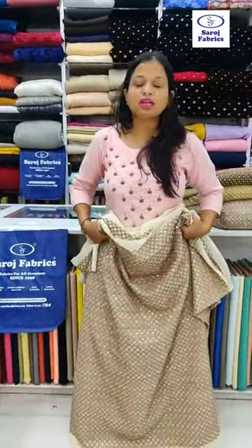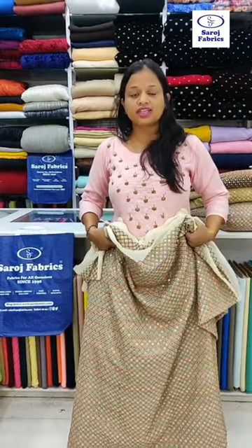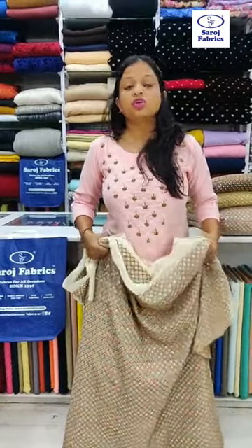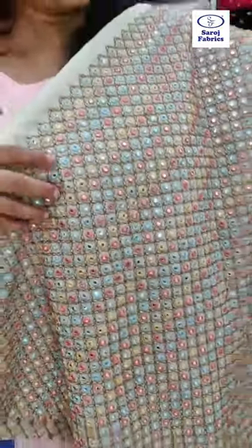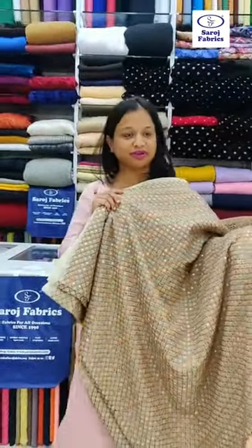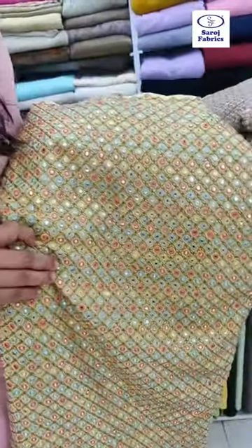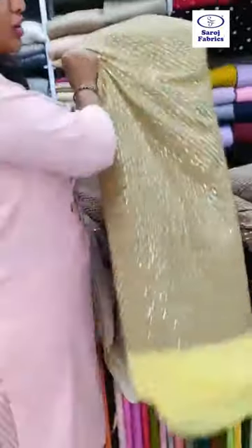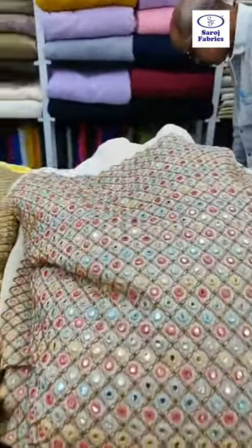If you are asking about the price of this fabric, you can WhatsApp us on 9930027480, send us a DM with a screenshot, or shop online on saroshfabrics.com. You can also visit our stores. The blouse and lehenga can both be made of the same georgette embroidered fabric. We have a black color which is equally very beautiful, a yellow color great for a haldi design, and a nice light peach color. We can give you any color dyed in georgette fabric.